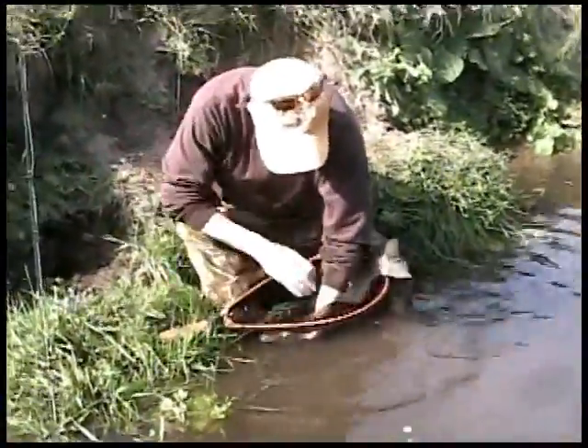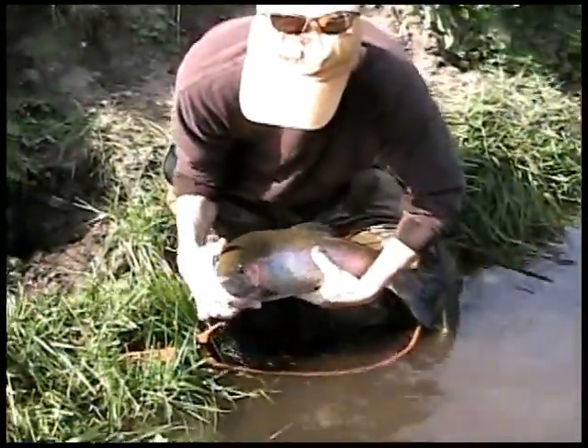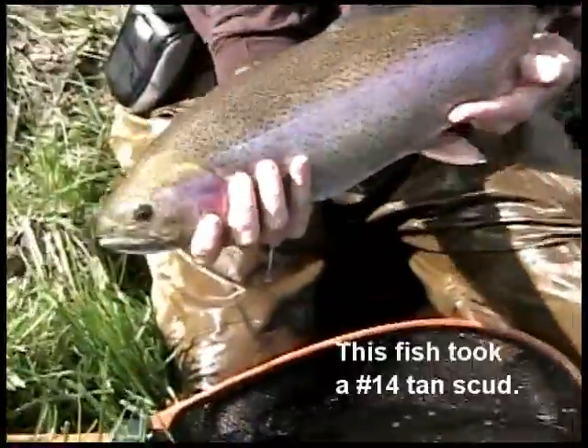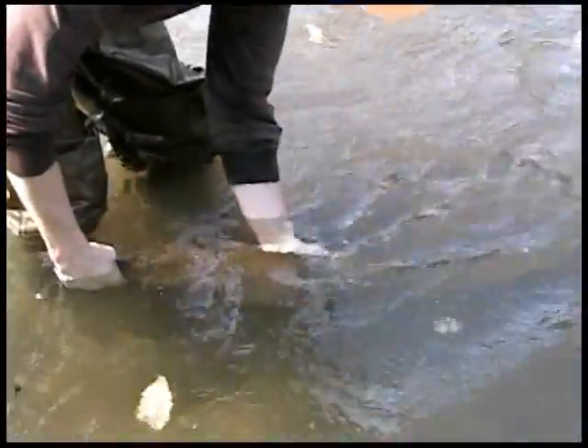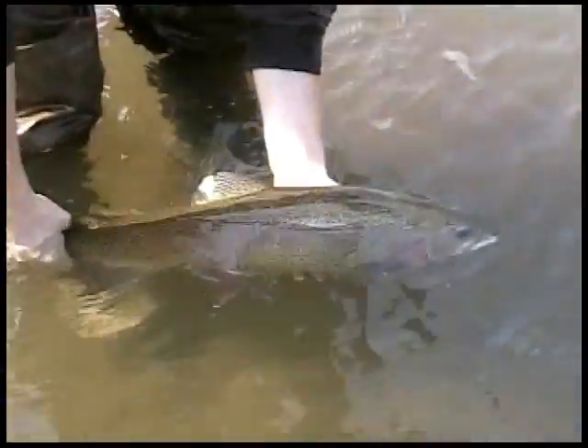It's going to take her a while to get her feeling good again, but look at that. Check it out — look at what a monster. Light current here, we're going to get water moving through her gills. This water is so cold, it really is.